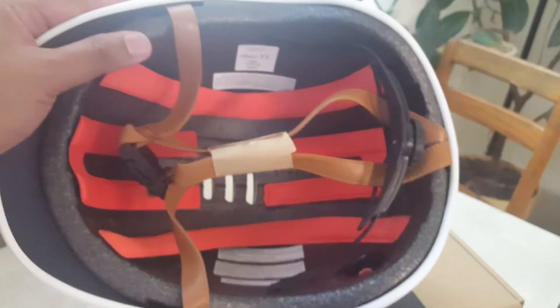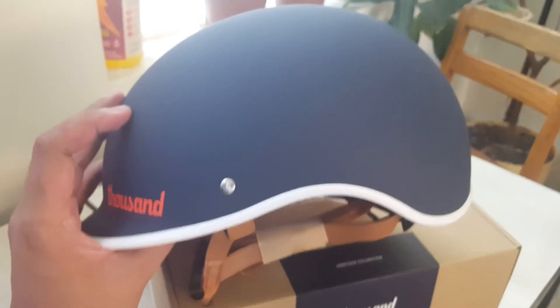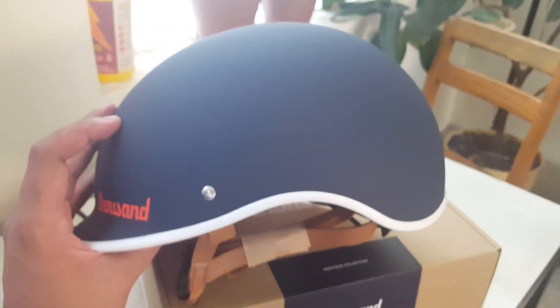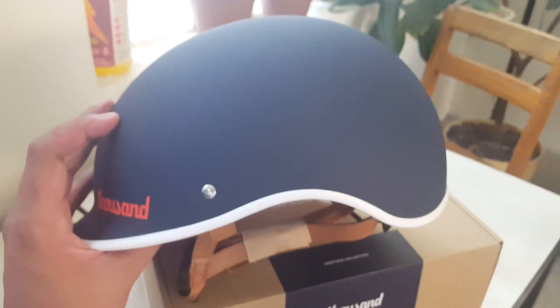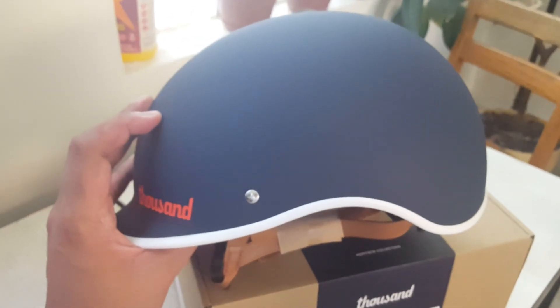Love the design — and there's the Thousand branding, and here it is! Love the sleek style, can't wait to use it. That's the unboxing of the Thousand helmet box. Bye!